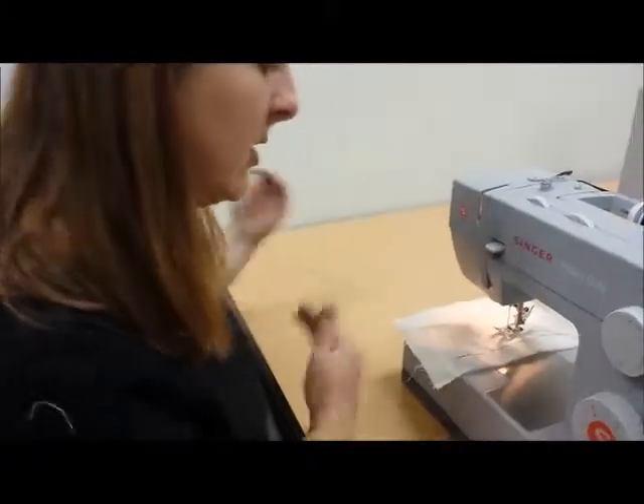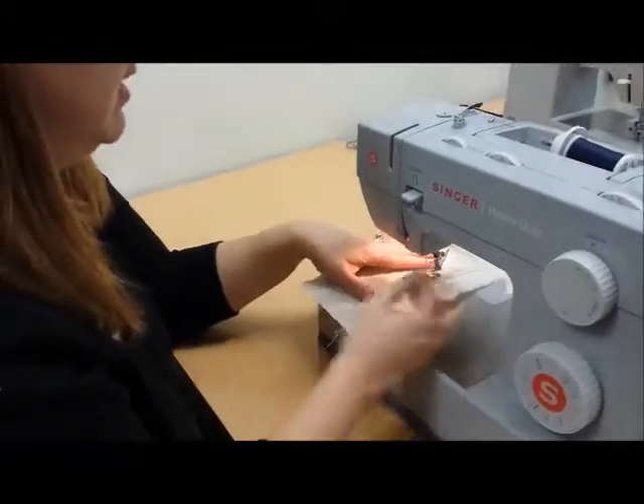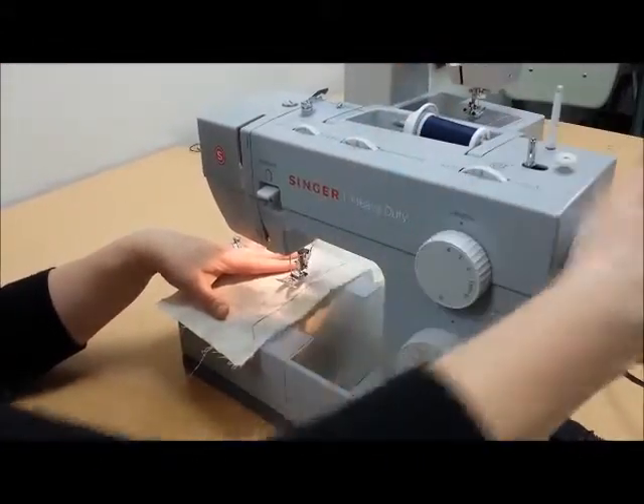Now we're going to learn two different techniques. We're going to learn how to turn a corner and how to sew in a spiral — which you will never actually do, but you do need to learn how to sew a curved seam. The way you turn a corner is you never try to start in the corner.